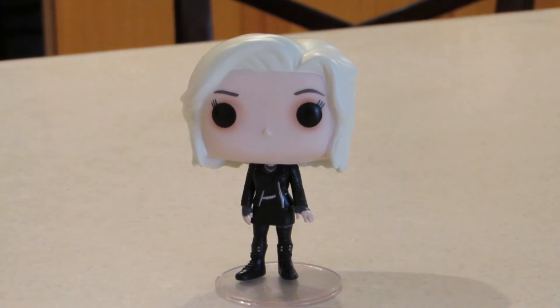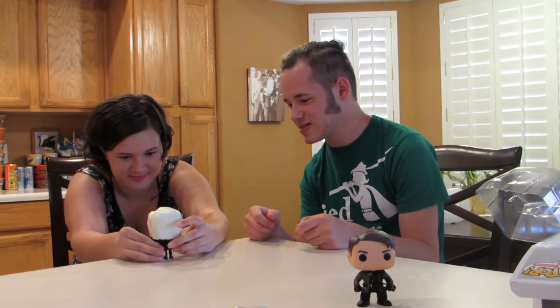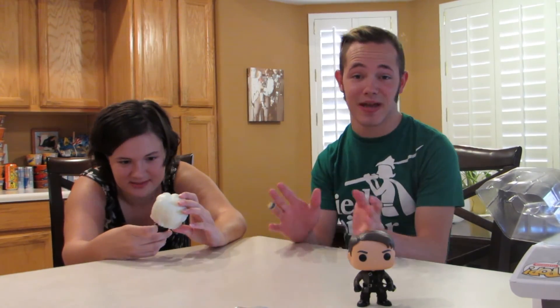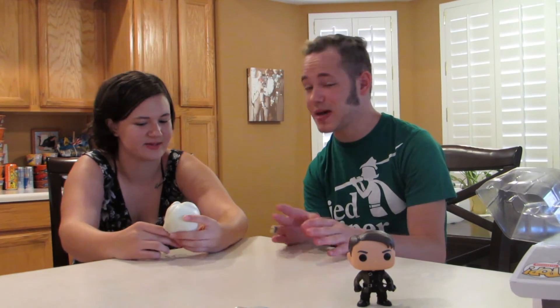Oh, she doesn't have a stand — wait, yeah she does. Oh, I threw it. I thought we'd get lucky and she doesn't have one, although she doesn't need one. We hate when they have stands — that's the most annoying thing about pop figures is when they have stands, and when they're bobbleheads.